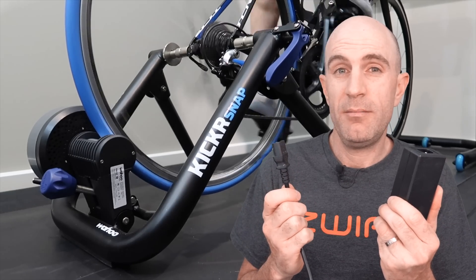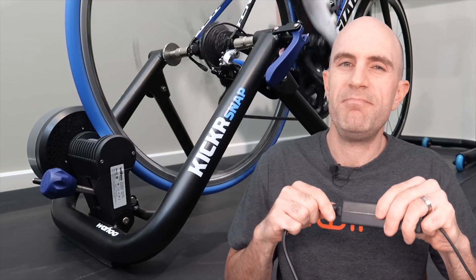There we have it — the Kicker and Kicker Snap and how they operate without power. My recommendation: keep them inside, keep them plugged in, and grab yourself a cheap dumb trainer for outdoor use — and it's happy days. Thanks for watching, and I've got a few more trainers that I want to try in this off-the-grid series, so stay tuned.